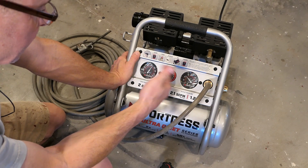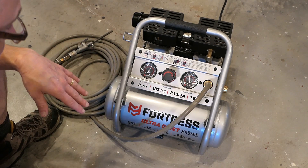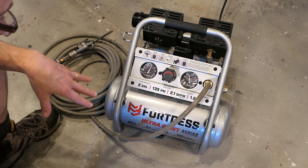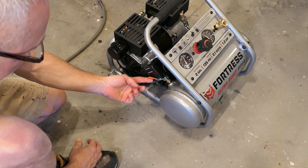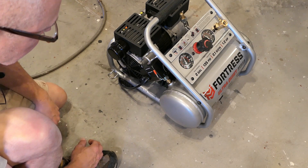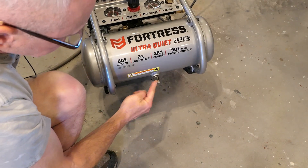It varies roughly between 100 and 135 PSI, and recovery time is not too bad. It's definitely much quieter than any other compressor I've used. Two more things to show you: the power switch is right here, similar to a bigger compressor. And to drain it, all you do is flip this valve — drains really quickly. That's nice.